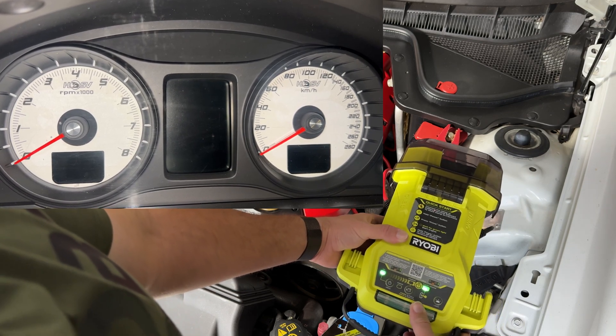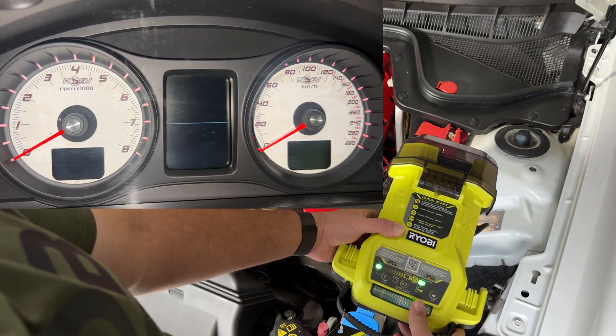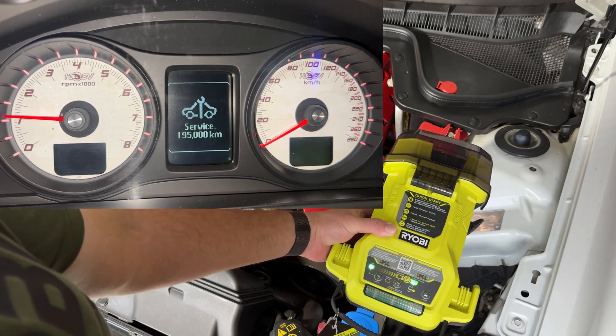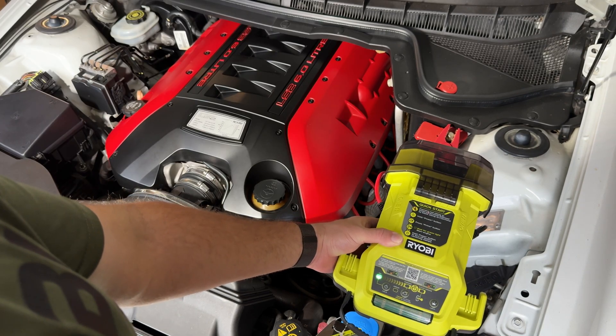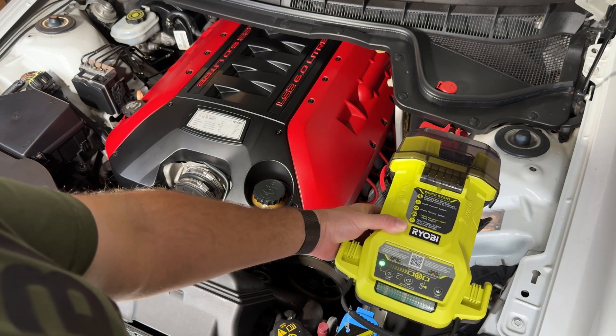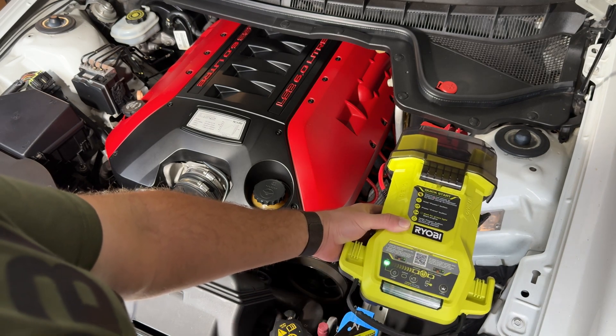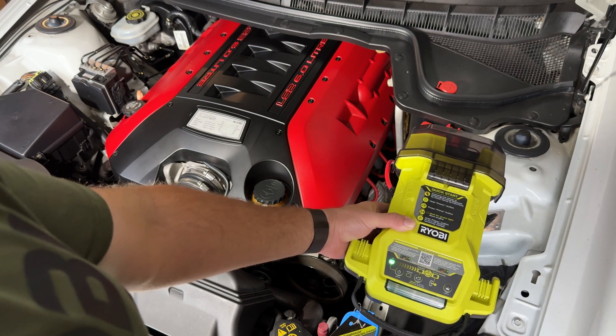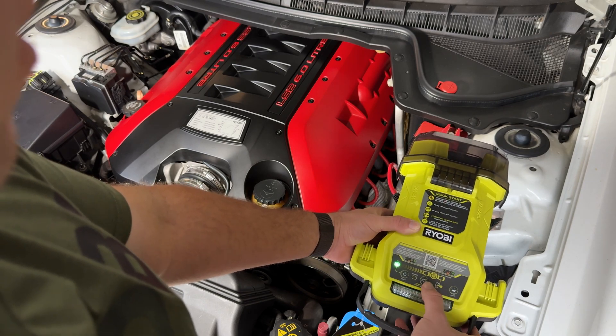Okay, try. We'll try starting the car. There you go — it starts a six litre V8 from an absolute dead battery. Not just low — flat. It only had two volts in the battery and it started it up. So we'll do it one more time.